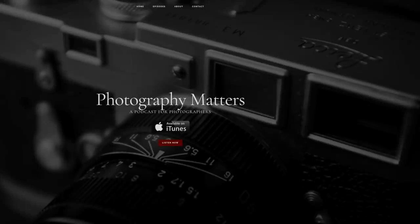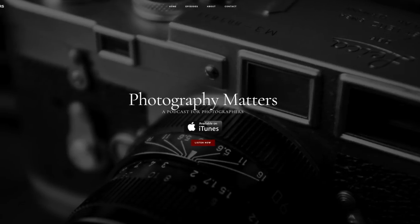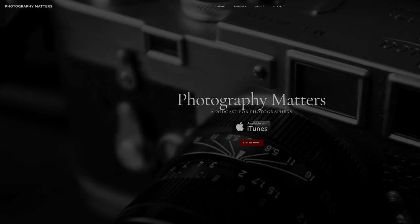I forgot to mention — I started a podcast recently and I wanted to share that with you guys. It's over at PhotographyMattersPodcast.com. I'll put a link in the description, plus links to all the accessories I talked about here. It's a podcast where I'm sharing thoughts, tips, talking about your website for your photography, film, digital, concepts, inspiration, motivation — that kind of stuff.